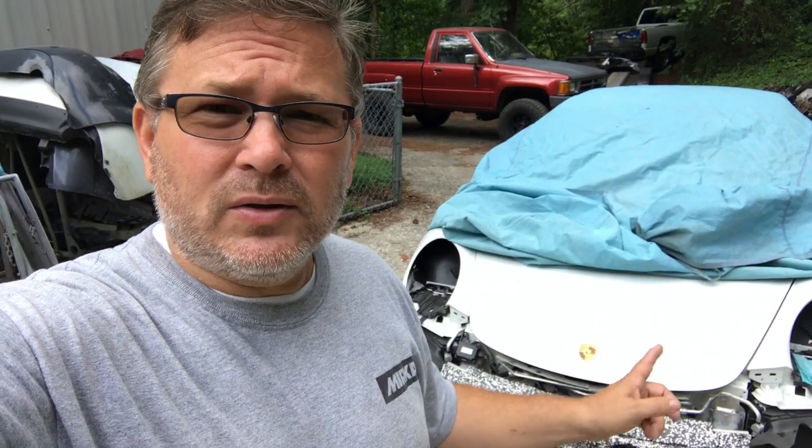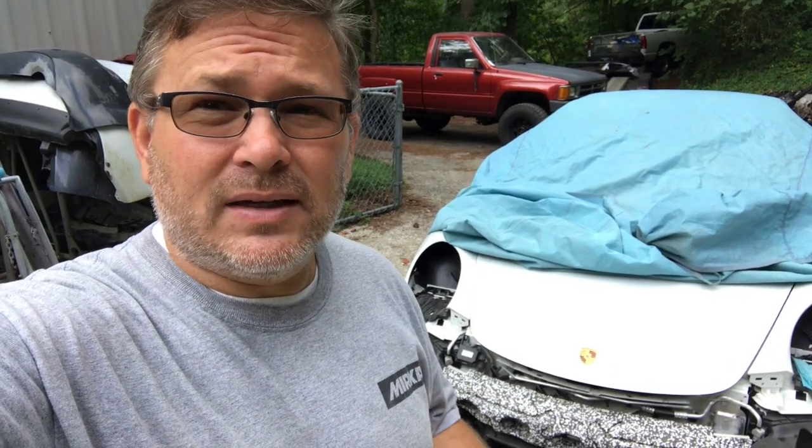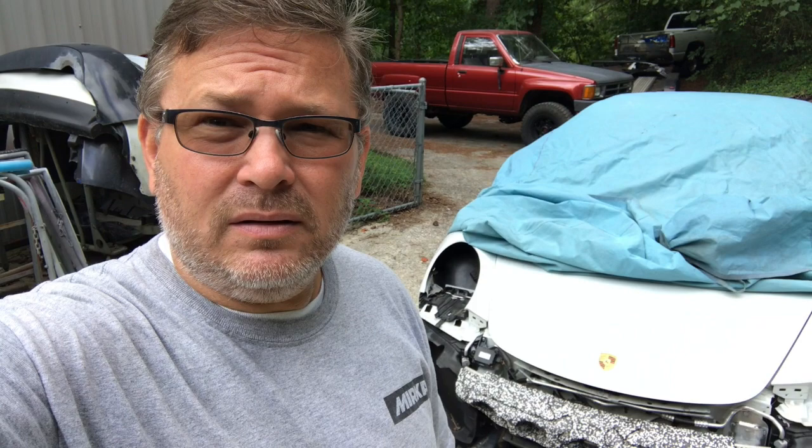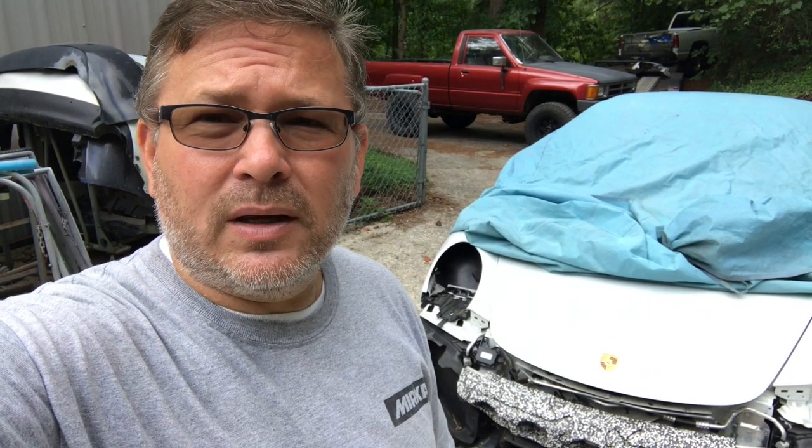Alright, for some reason on Porsches I can't find the paint codes on all the cars. I've checked all of the normal spots on this car and can't find them. I have access to a computer that I can look it up on, and I'll show you how I do it. But if you do not have access to that computer, you can call any local Porsche dealership, tell them the VIN, and they'll look up the paint code and tell you.